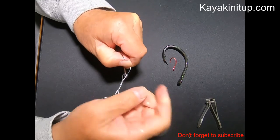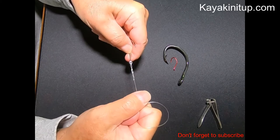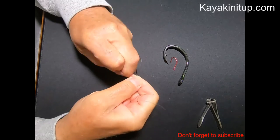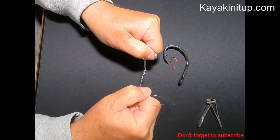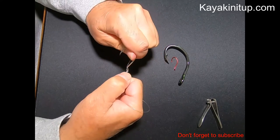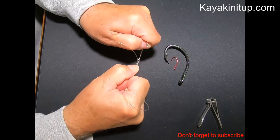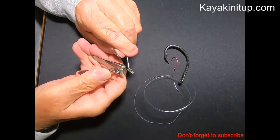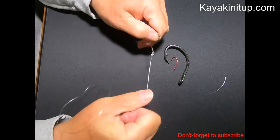So I'm just going to go ahead and start cinching this down. You can see it start to pull together. They're all going to pile up in a nice, neat pile right at the top of your eye. And there is your cinch — and that is not coming off of there. And again, if you've lubricated that when you were cinching it up, you've got a really strong connection. Cut this tagline off and you've got a really strong connection here with your hook.